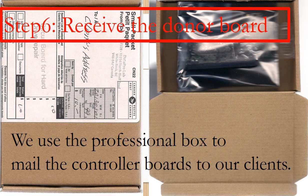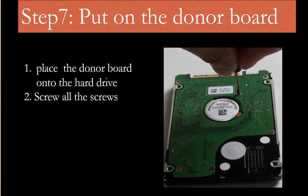Step 6: Receive the donor board. After we finish the firmware transfer, we use a professional box to mail the PCB board back to our clients. Step 7: Put the donor board onto the hard drive. After receiving the donor board, place it onto the hard drive, then screw all the screws back to secure the PCB board. When you do it, please do it nice and gentle.